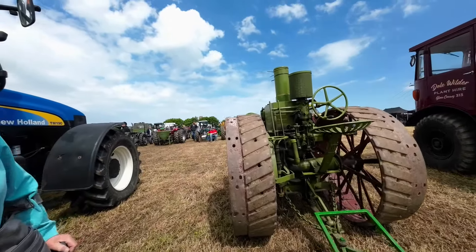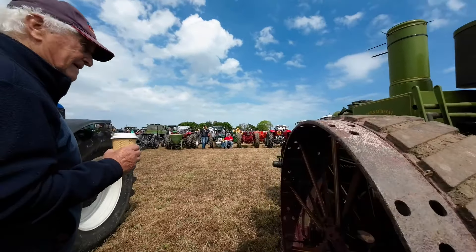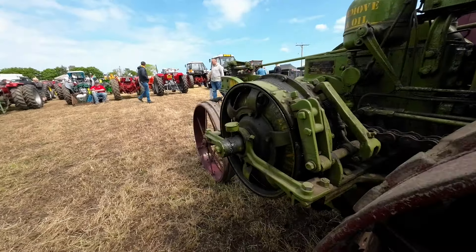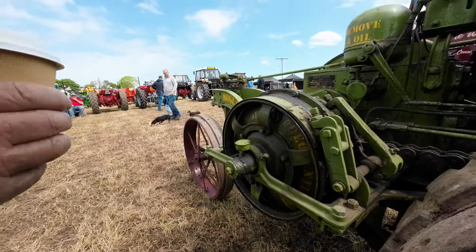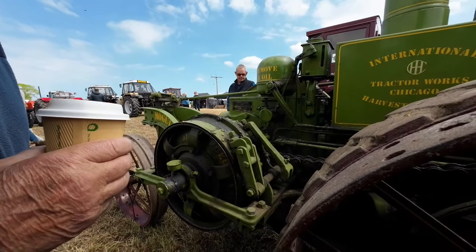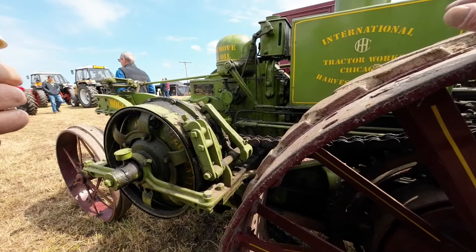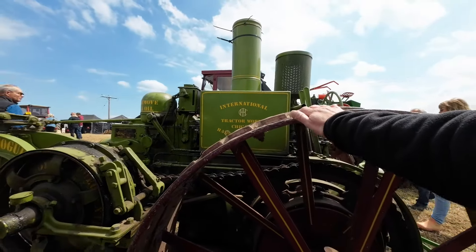I wonder what year that is. There's got to be a tag on this somewhere to say when it was built. What year was it built? 1917 is mine. Wow, 1917.